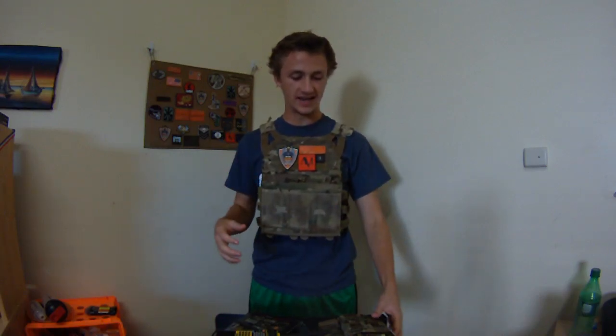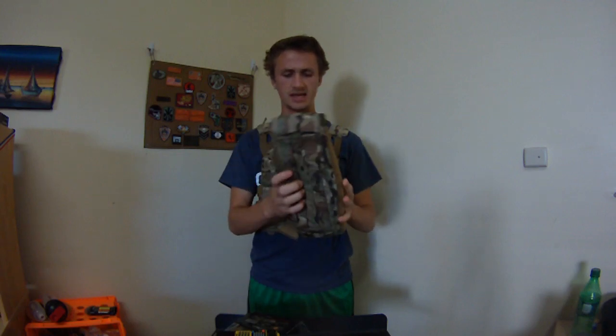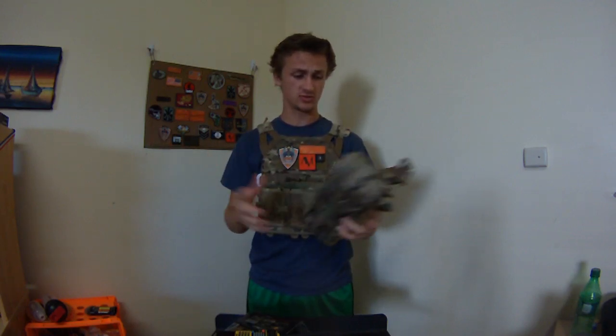Hey guys, I'm Mike1on1 and today I have another sort of unboxing video. I ended up getting these after Operation Iron Cloud, which was this past weekend.